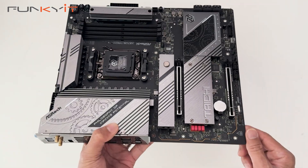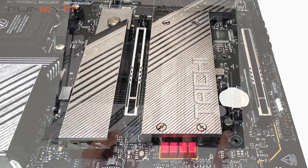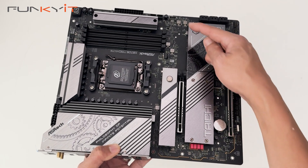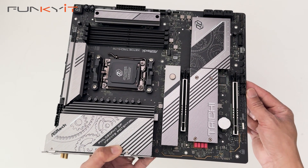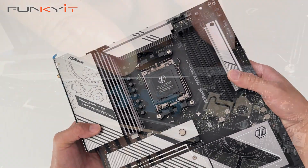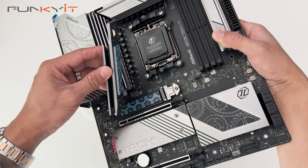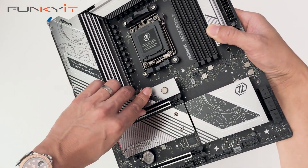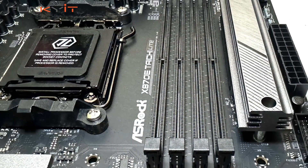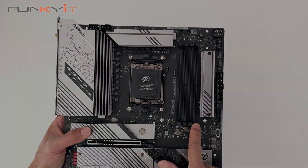For expansion slots we have two PCIe 5 x16 slots. For SSDs we have one PCIe Gen 5 M.2 slot and three PCIe Gen 4 M.2 slots. These feature the toolless heatsink design — you just unlatch it, it comes off, line it up, get that click and you're done. We also have four DDR5 DIMM slots supporting memory speeds of up to DDR5 8200+.